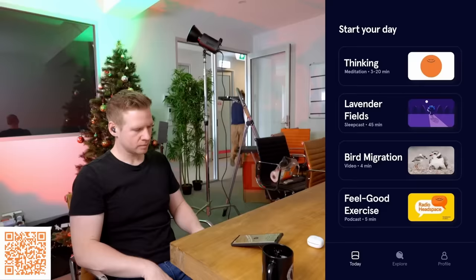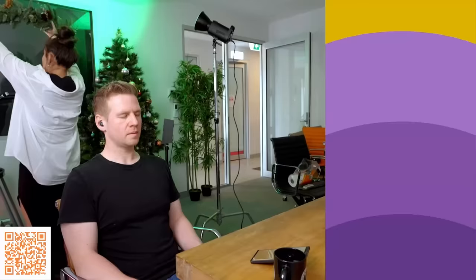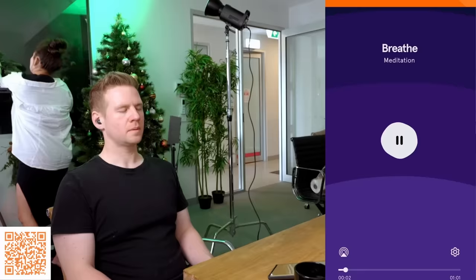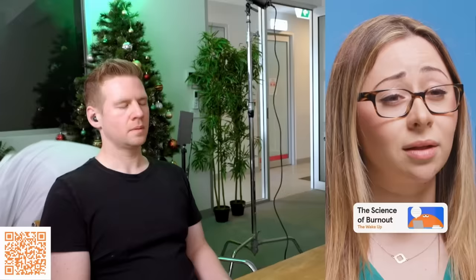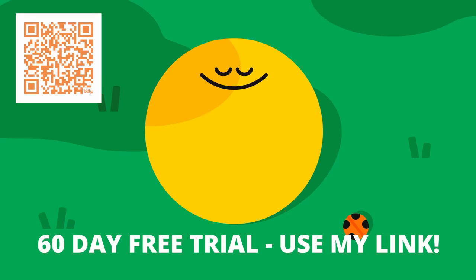Whether you're looking for three-minute breathing exercises to 20-minute guided meditations and courses, studies have shown that 10 days of using Headspace has resulted in a 14% decrease in stress for users. With over a thousand pieces of premium content, you can find any resources for good mood or goals you want to achieve. I genuinely love Headspace. You can try it completely for free using my link in the description or by scanning the QR code on screen — that's 60 days, two months of free Headspace to get the most peace and relaxation out of your holidays.